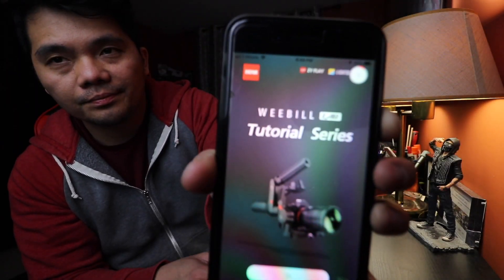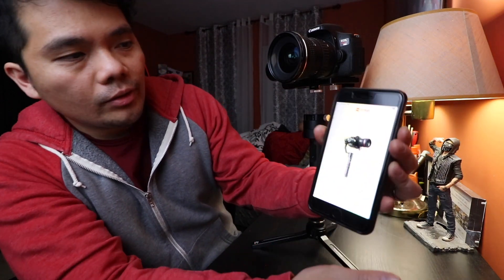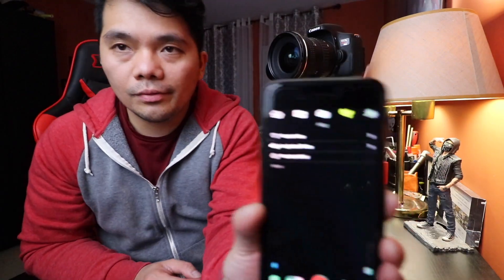One of the cool features of the Zhiyun Crane Plus is that you can connect it to your phone. You just need to download the Zhiyun Play app. We're going to pick the Zhiyun Crane Plus, open your Bluetooth. They have a lot of devices listed — the Crane, Crane 2, and more. You can press remote control and actually control the gimbal from your phone.